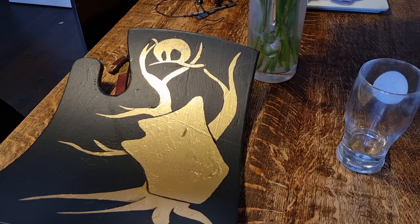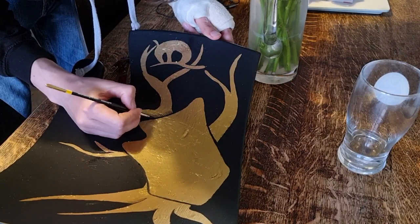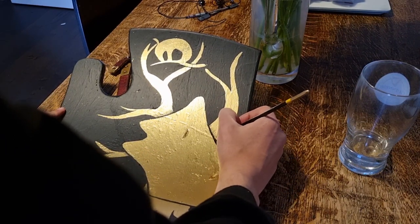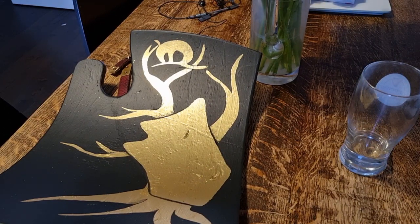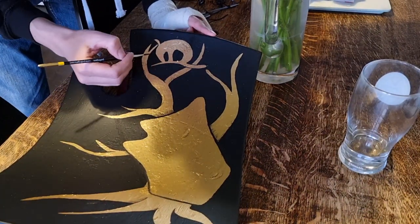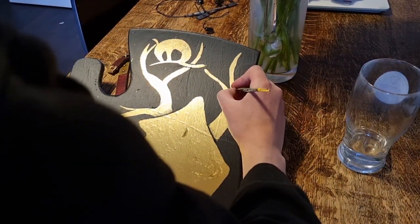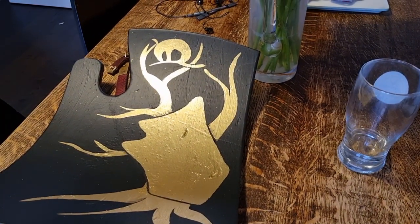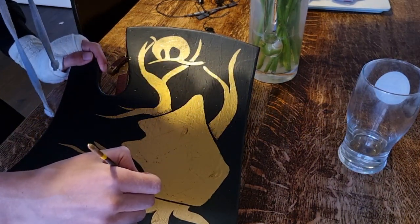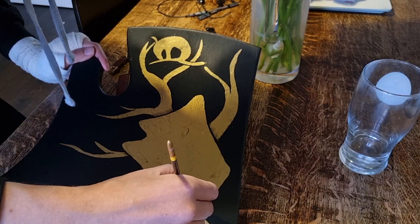Originally this would have been oil paint, which takes a much longer time to dry than acrylics. They would actually sometimes gild the whole shield and then paint over the top of it — it might seem crazy, but it's true. Here I'm adding in a little bit of shading as well to really make the aspects of the design stand out from each other. One of the things you notice when you look at these tournament shields is that they are striking from a distance, but the closer you get, you see there are actually loads of little details as well.